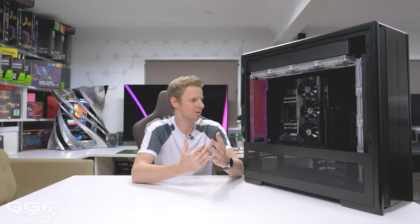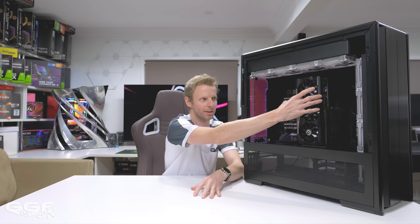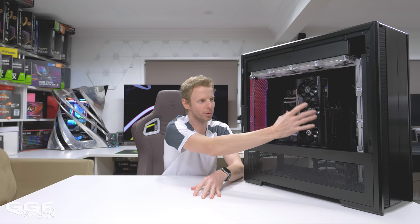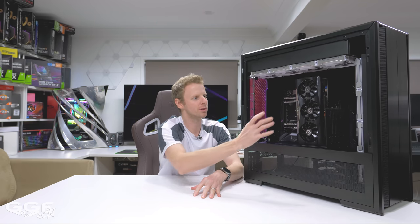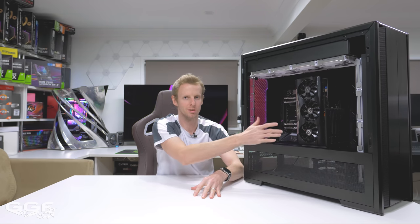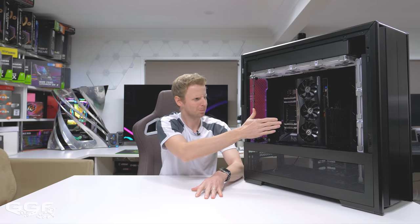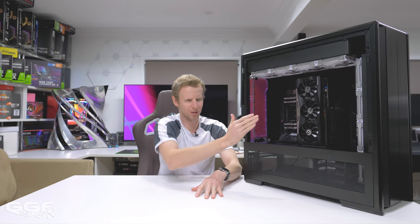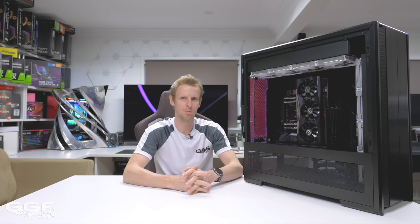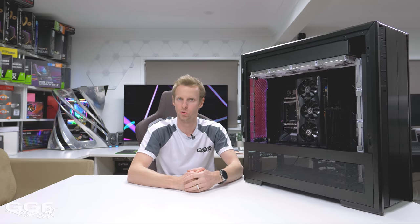Some other cool things — like these GPU mounts. I don't know how practical it is having a GPU sitting like this, especially with the glass side panel — it's probably not the best — but if you get a really nice water-cooled GPU, this is a great way to show it off. This GPU mount panel can also go in the normal orientation so you can sit your GPU normally with your motherboard in the correct position. It's got about six slots for GPUs — not that you can fit them all at once — but it gives you the flexibility to have the GPU either closer to your motherboard or closer to the side panel, which is pretty neat whether you're doing air cooling or water cooling.